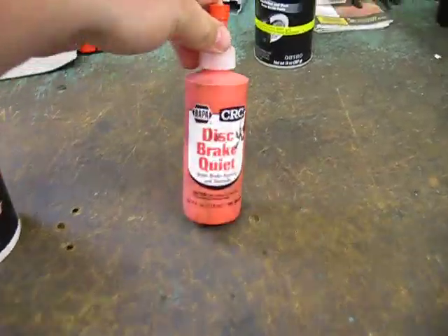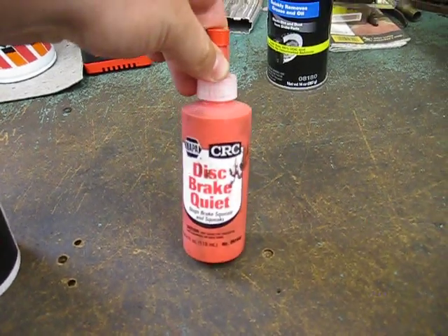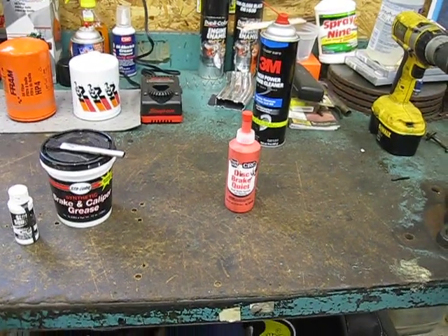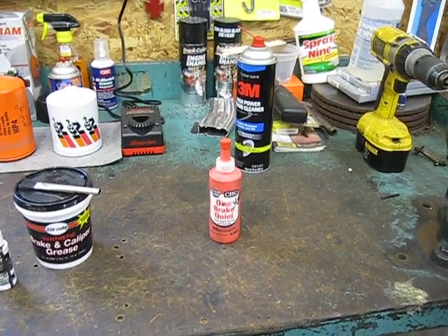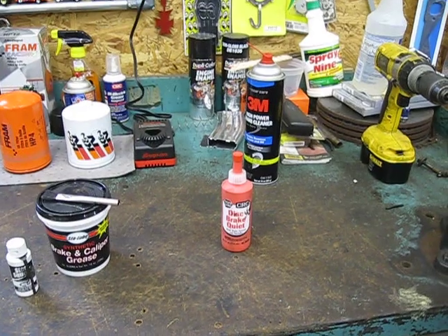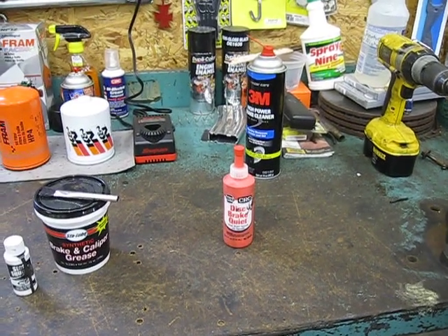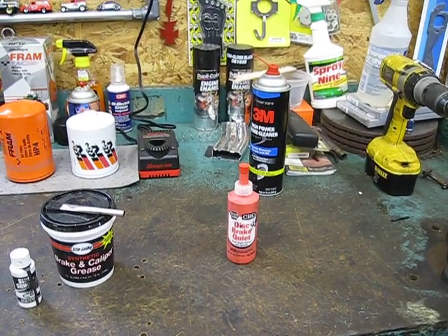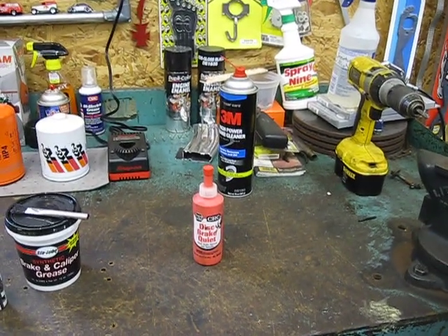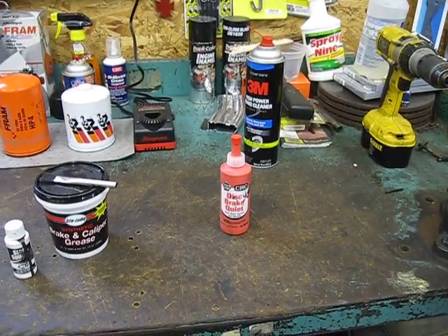You mentioned using disc brake quiet, which is this stuff — exactly what you said, the orange CRC stuff. This is good to use, but when I talked to a bunch of shops, they said that if you use that and don't let it dry in time, it could actually semi-glue the pad to the back of the piston, and that way the pad will move with the piston and it could gouge the rotor a lot.